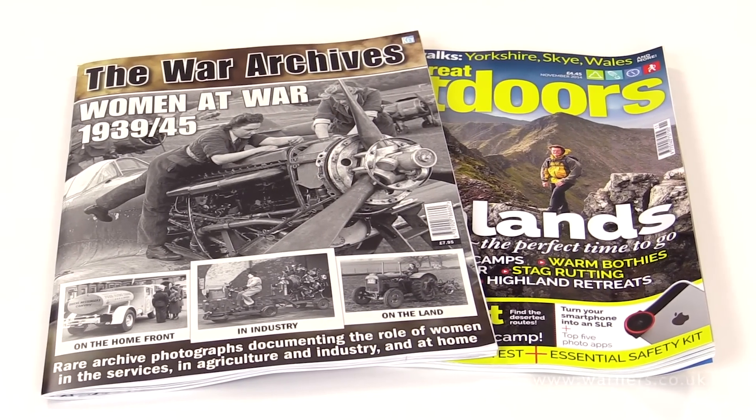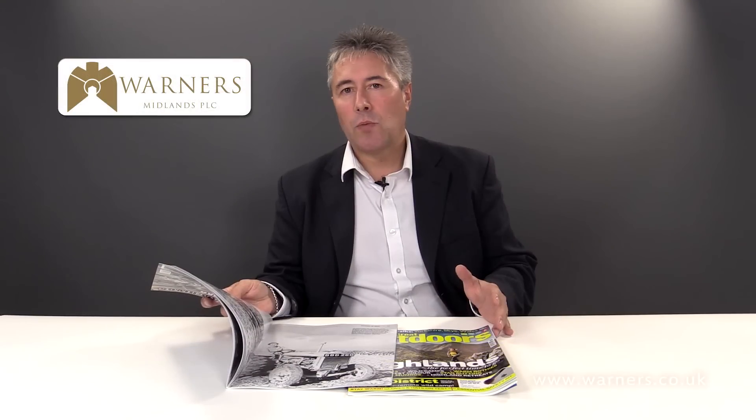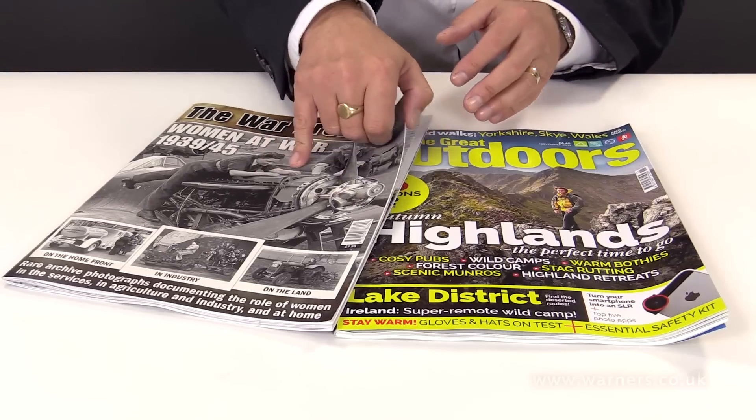Here we have two magazines — both have a cover that's been printed sheet fed and both have the text that's been printed web. So how do we know this? Well, there are three main areas that we can look at.